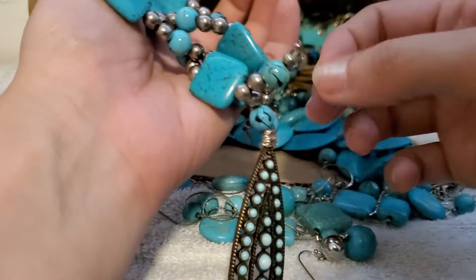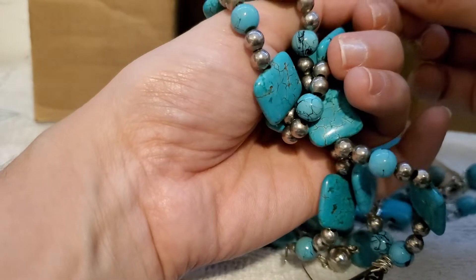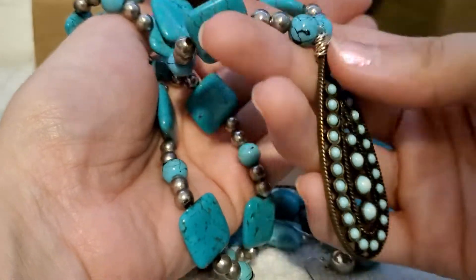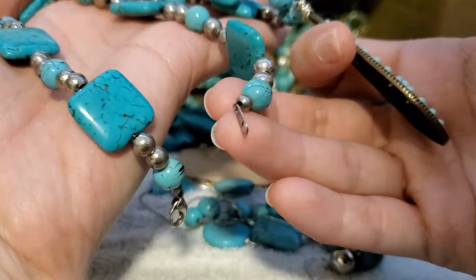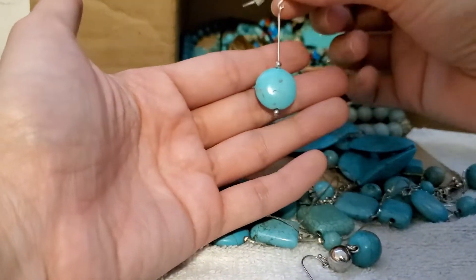This toggle clasp — is it broken? It's not broken, it's just stretched. It's got a lovely pendant on it. I'll put it in the fix-it pile and see if I can do something with that. Oh, that's lovely.